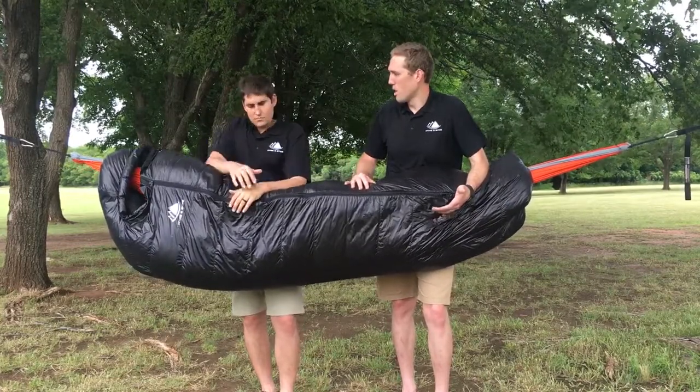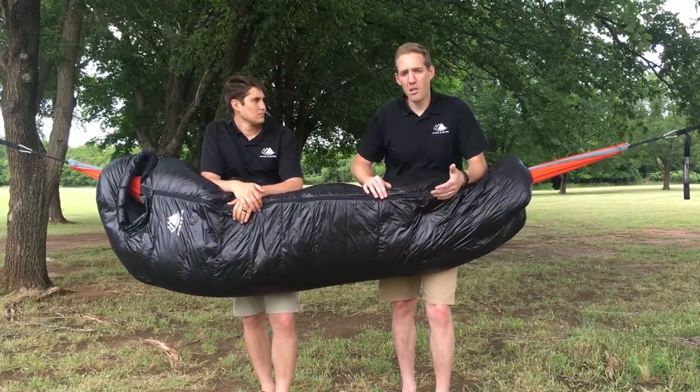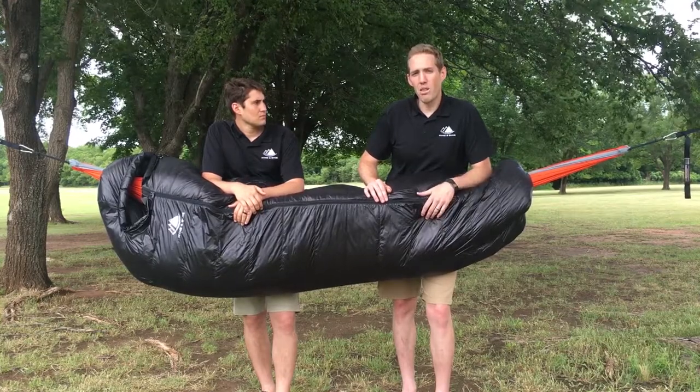It's a natural down, and if it's wet over a long period of time it will mildew. We'd never want to see that happen to any of our customers. So our recommendation is a dry, uncompressed state whenever you're not using it.